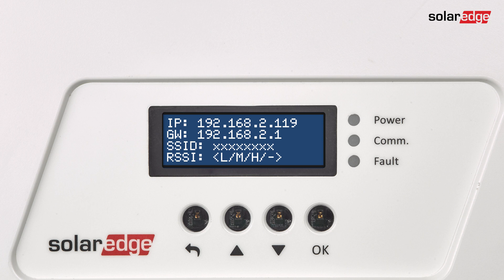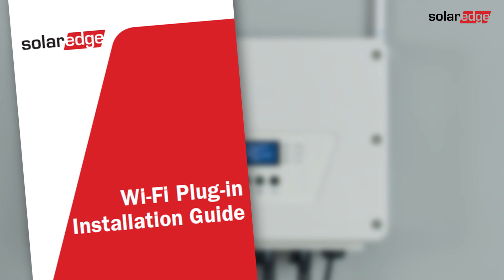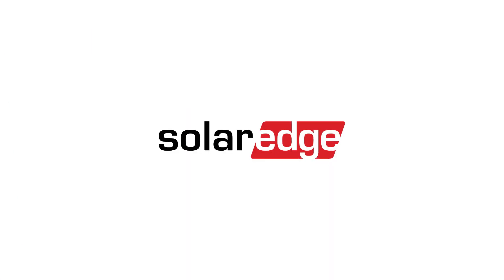Scroll to the Wi-Fi status screen and check the settings. The inverter IP and gateway IP addresses are displayed, as well as the network name and signal strength. Congratulations — the Wi-Fi plug-in configuration is now complete. For more information, refer to the installation guide supplied with the Wi-Fi plug-in and visit the SolarEdge website. Thank you.